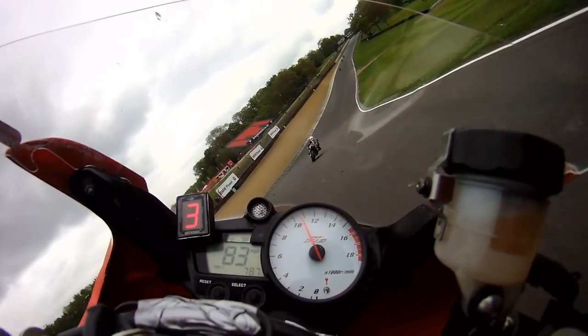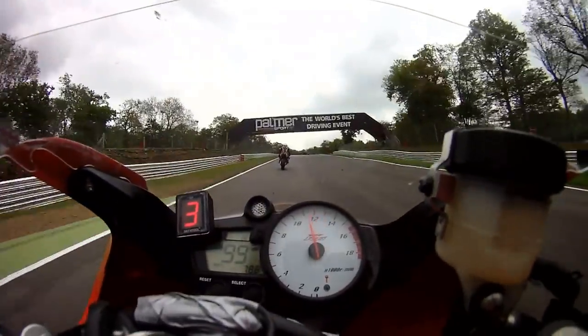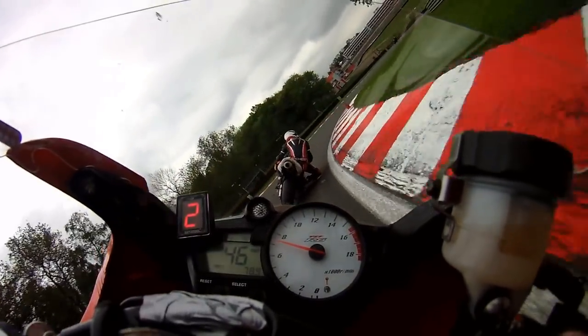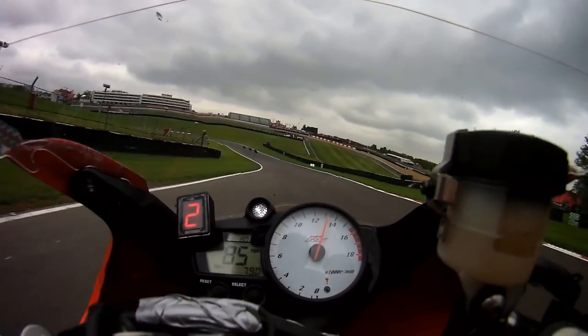It took me a long time to get my knee down on a track day. My speed was coming along nicely and I was doing well from a fundamental standpoint, but that knee just wouldn't hit the deck, even though I could see that most riders around me were, many of whom I was passing. For this reason, I totally understand the frustrations of riders that want to make it happen, however silly that may be.